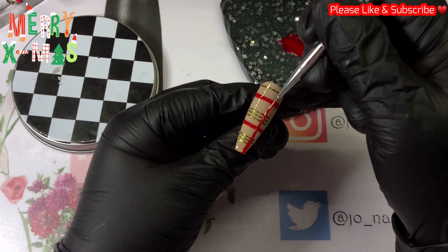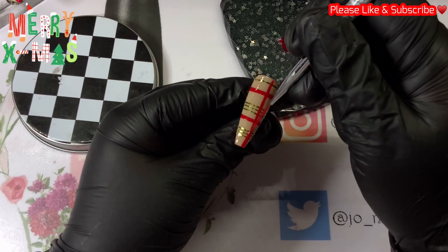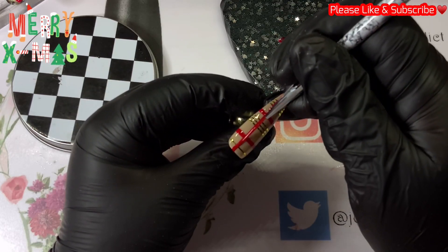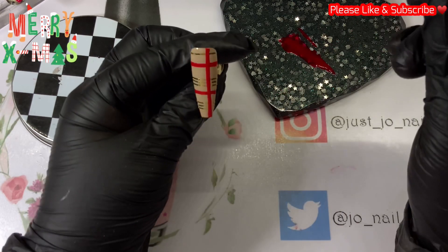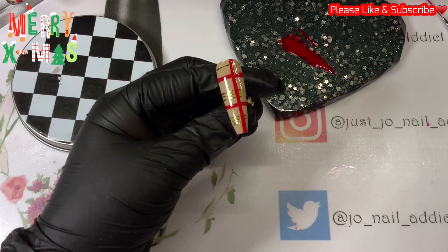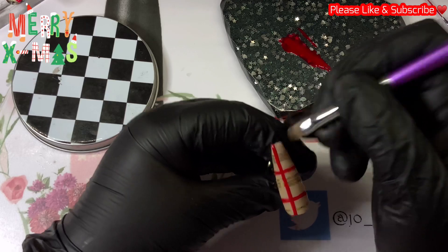This is a nice easy set that realistically anybody could do. If you haven't got a steady hand to do lines — which I haven't, but I did okay-ish — you could use striping tape in a different color to do the opposite lines to the gold ones.